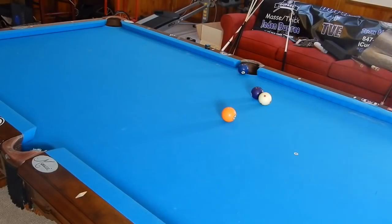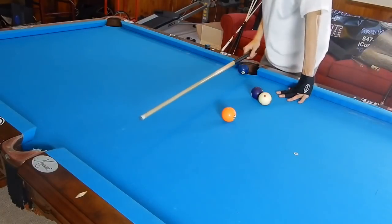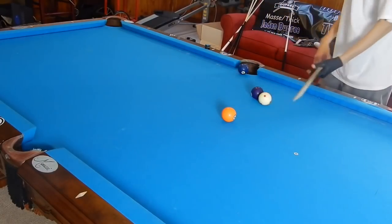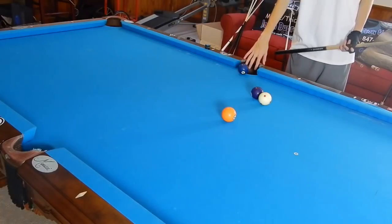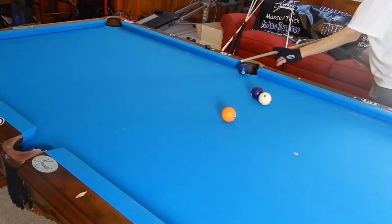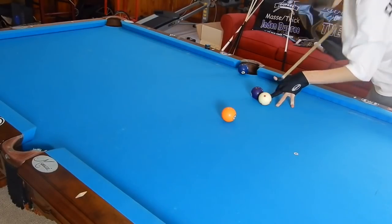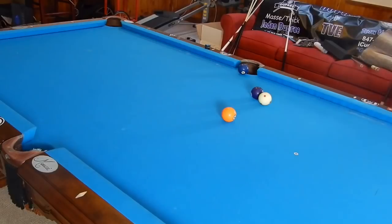The setup and pre-shot routine is still the same — we're going to find our line, but make sure to widen it just a little bit. We don't want to hit this dead on because if we do, our cue ball is going to follow it right into the pocket. So I'm going to aim to cut it a little bit. We get down on the shot, elevate up, make sure your feet stay on the line, and you should be good to go with this shot.